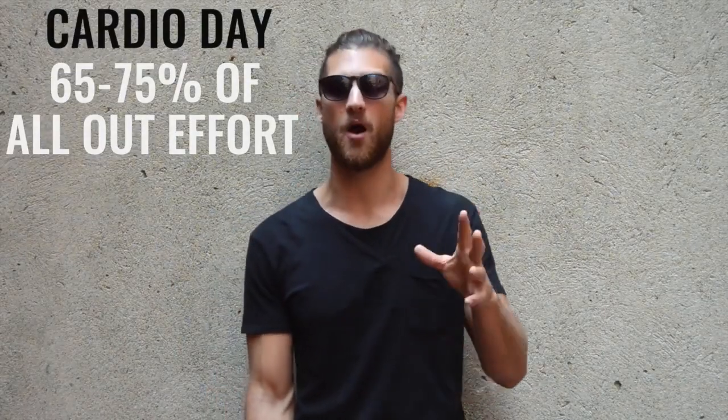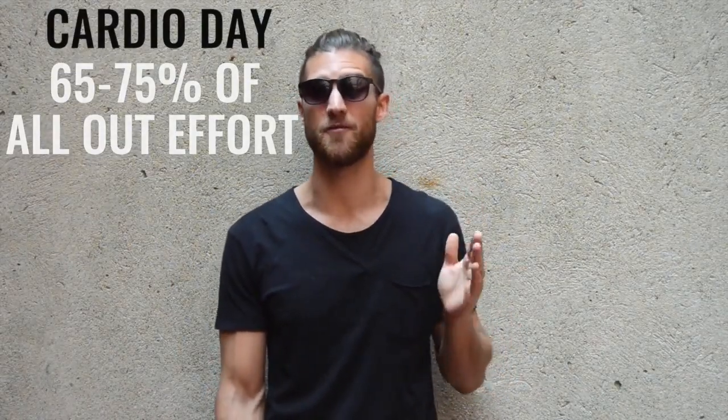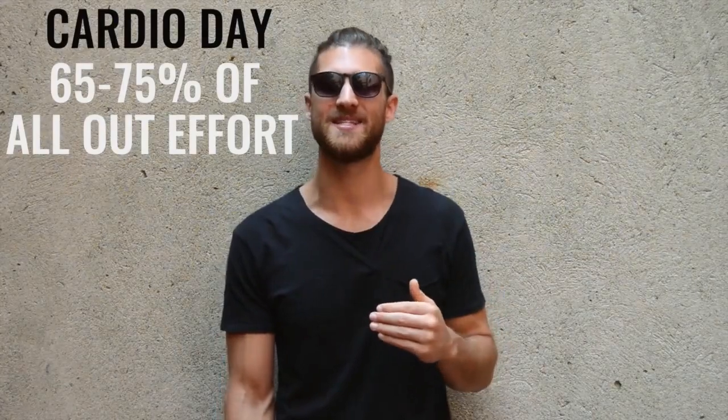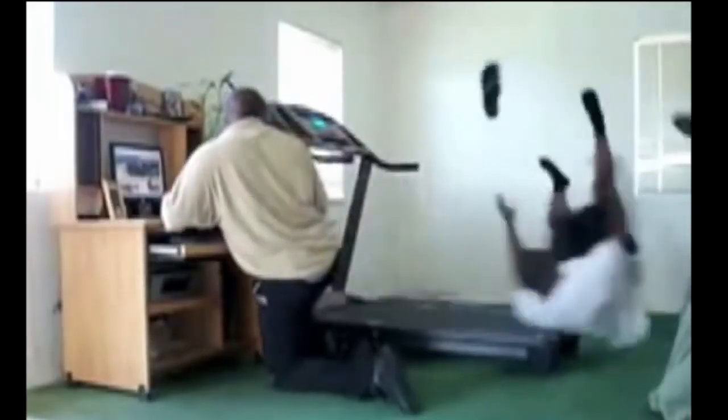Friday was cardio day. He would hop on the treadmill and go at about 65 to 75% of his maximum output — not going as hard as he could, but pushing himself into the mid to mid-high intensity range. Now, if you don't like treadmill work, I don't either. You don't have to get on the treadmill ever again. Here at Zen Dude Fitness, we use jump rope — a fun tool for cardio that helps build endurance, burn body fat, and is the most enjoyable form of high-intensity exercise we've found.